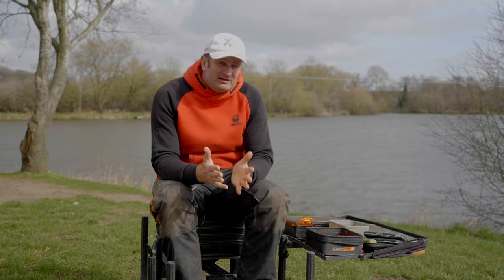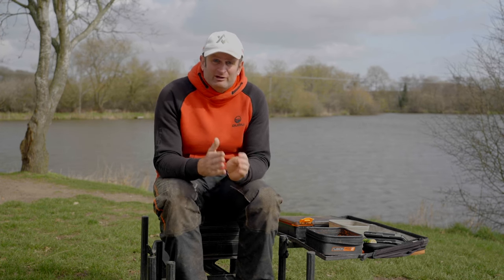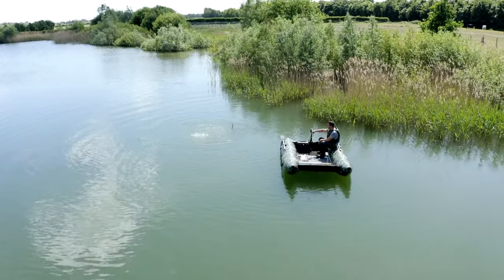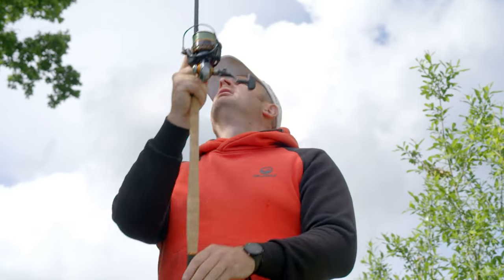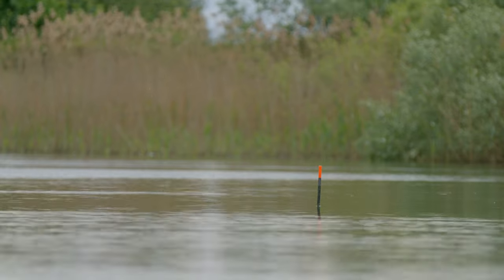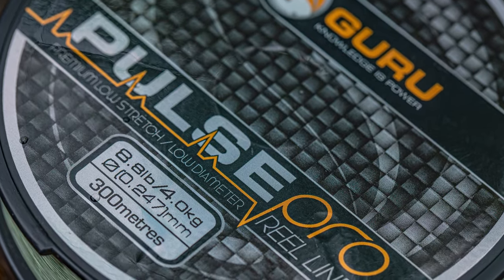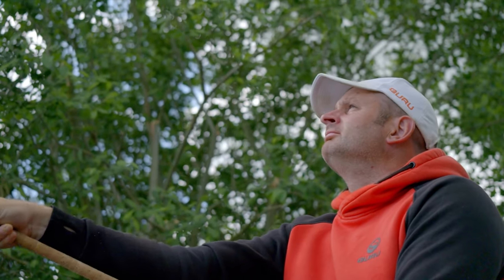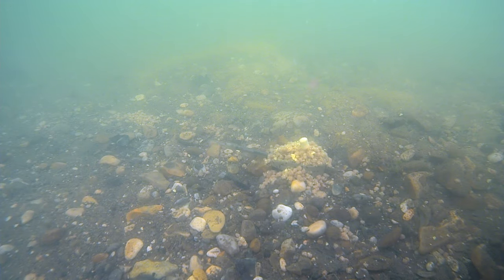First up, mainline. Now a lot of anglers, myself included, probably don't put a lot of thought into their choice of mainline, but the swim we were in for underwater had a lot of weed in it, a lot of rushes, and gravel. So I needed a line with abrasion resistance, but also I was going to be casting 30 metres in front of a camera in a very small spot — so low diameter but equally quite a high breaking strain. So I went with 8lb Pulse Pro. It's what I call a bulletproof mono: highly abrasion resistant, low diameter, super slick through the rings. And something else I noticed on the underwater filming — visibility wise, it's virtually impossible to see, and it sinks.